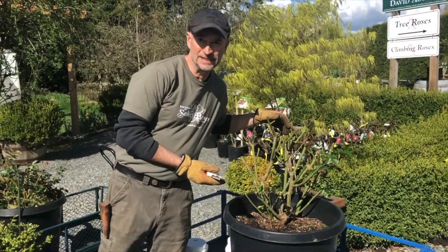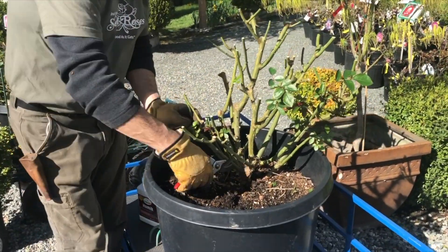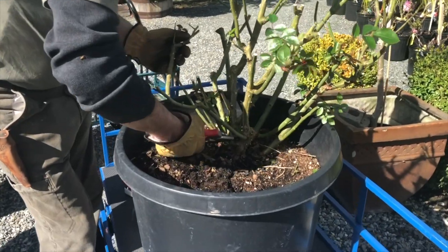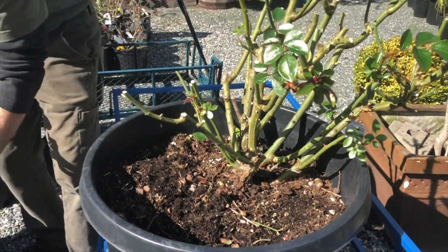We're back to the shrub rose that we pruned in a container. You can see I've taken it down by about 50%. There are just a couple of old pieces of wood here that I'm going to snip out from the middle of the plant. There's still plenty of wood left on this bush, and I'm just going to pull that out from there.